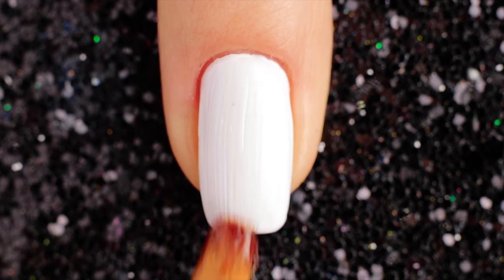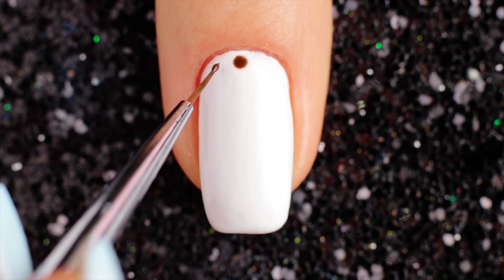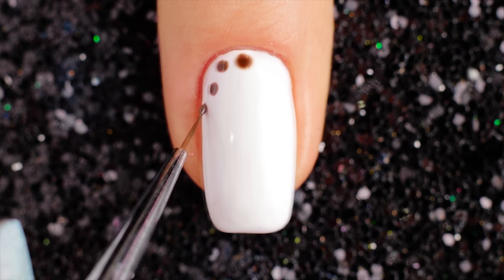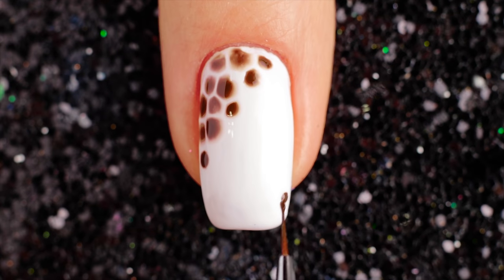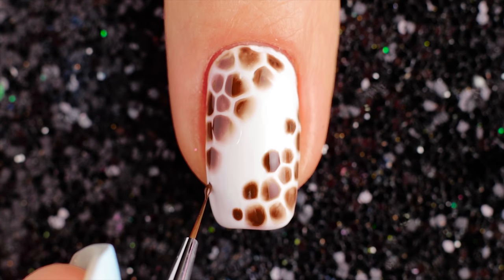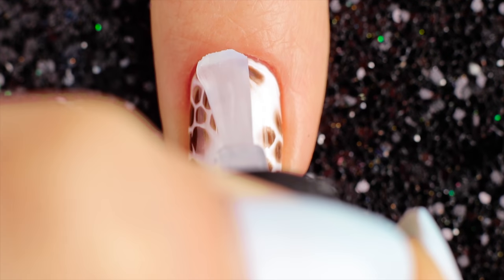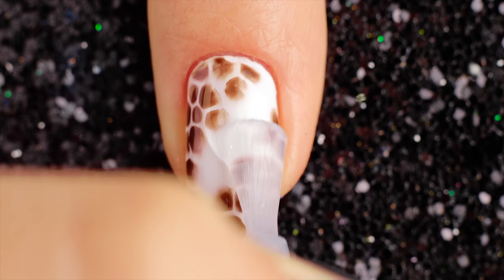For the first design, use white color to paint your base coat all over the nail. You may need to do 2 coats for a block color. Add spreading base. Then I'm taking a small brush and brown nail polish and painting dots. Finally, apply a fast drying top coat to help protect your design and add a beautiful shine.